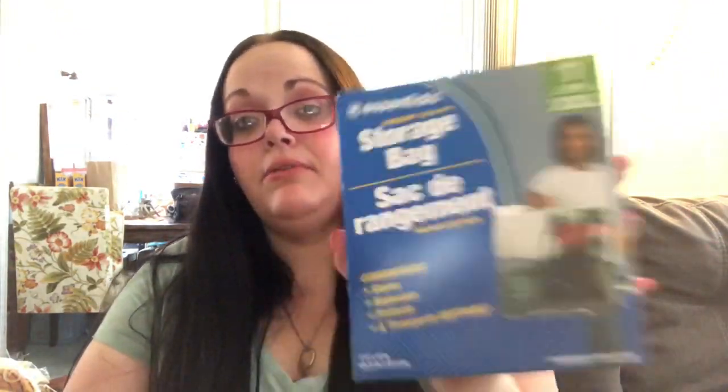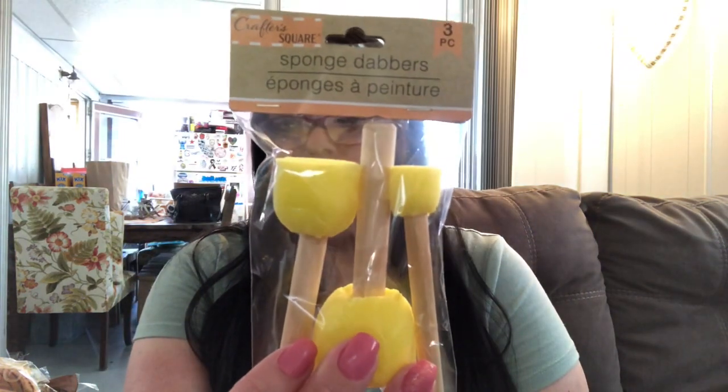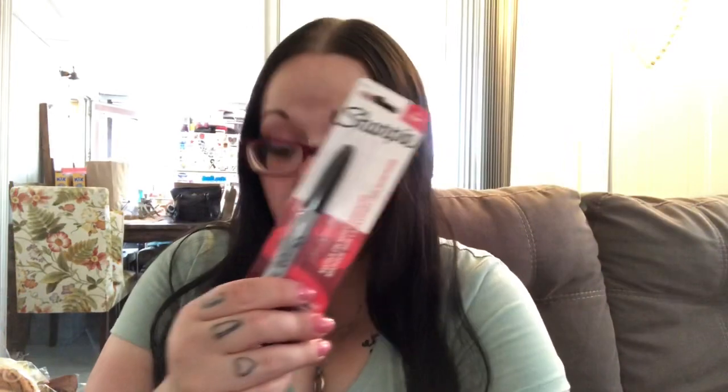I found a double XL storage bag — I have a bunch of my watermelon stuff in a regular bag that I need to move into this so I can put it in my shed. I also picked up the sponge dabbers; you get three different sizes and I love using those for stencils. And I picked up a regular black Sharpie.